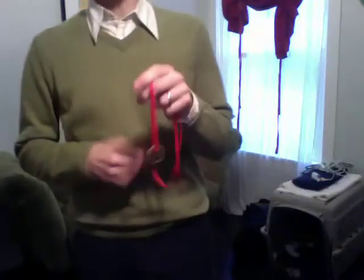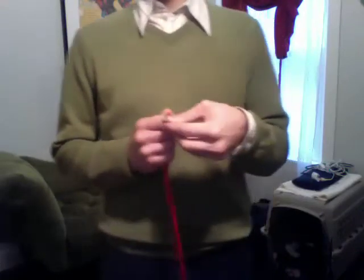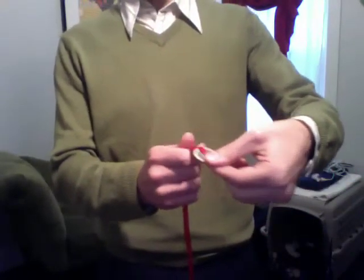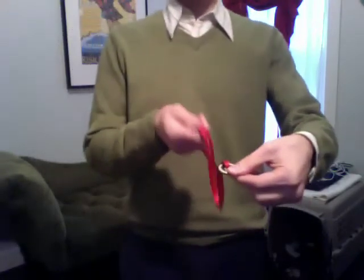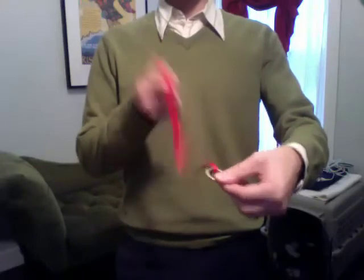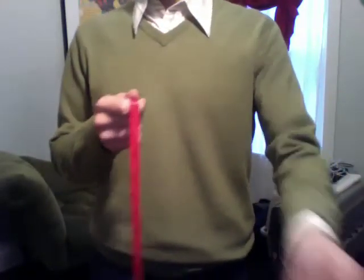Hold on to that one. The second one is actually a little bit more difficult. Pinch your fingers, just like that — actually, the other way is better. And hold on to the edge of the coins and don't let go. Because at the count of three — ready? One, two — and in your hand one of the coins remains. The other one is still on the string, of course.